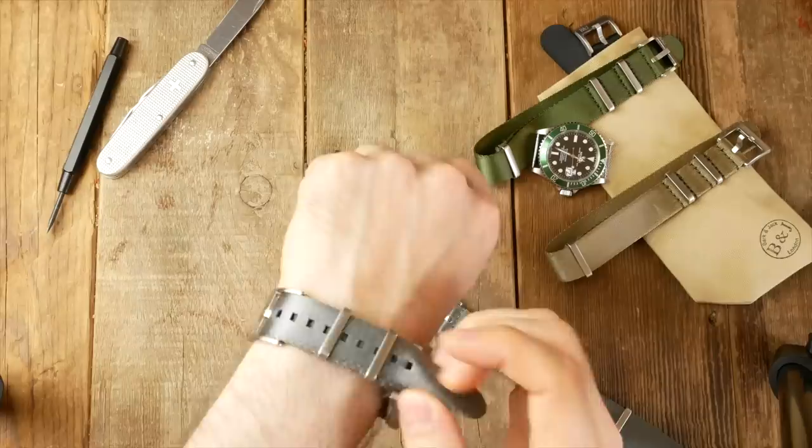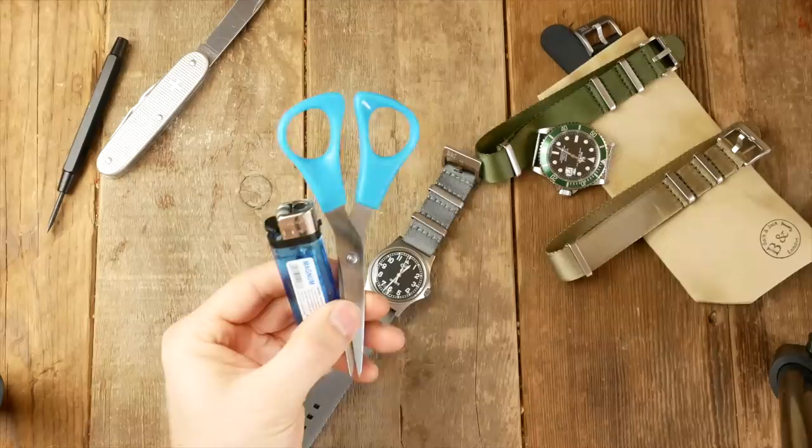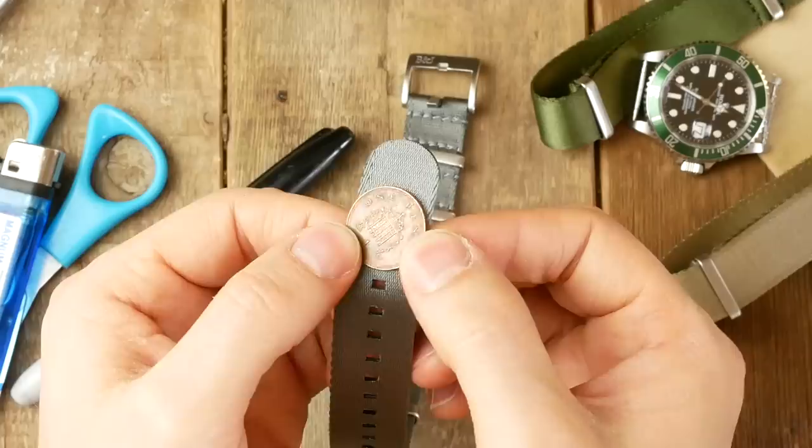We're going to start by removing this overlap so it becomes a single slide-through. We're going to cut the strap and heat seal it just below the first notch. What you'll need is a lighter, a pair of sharp scissors, a sharpie, and a coin.